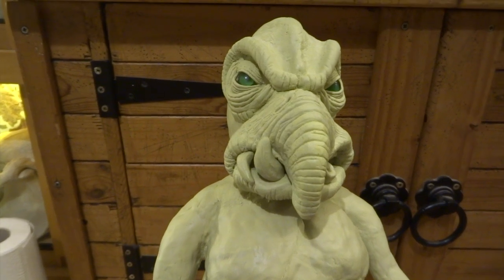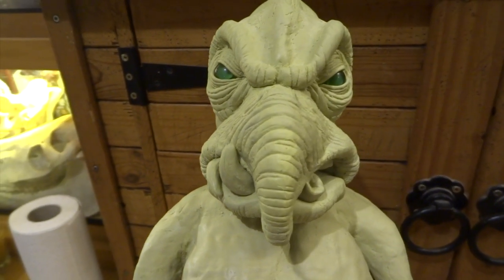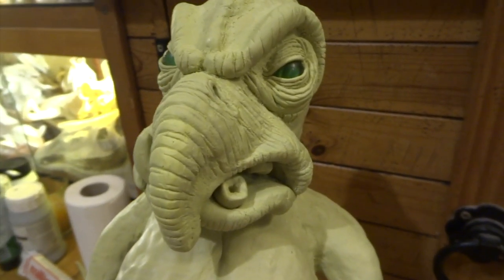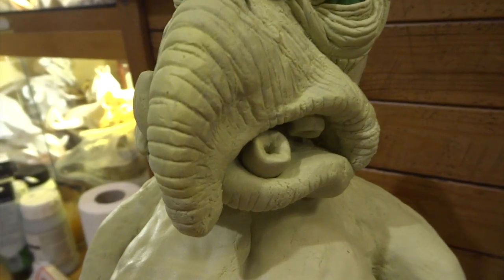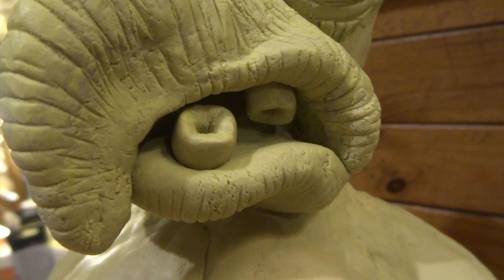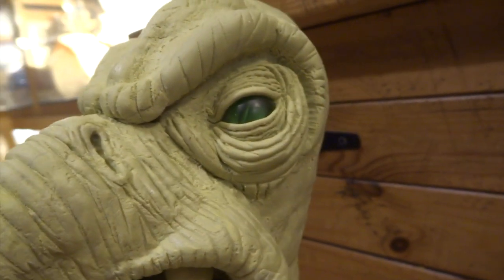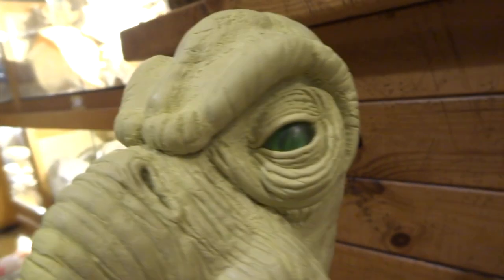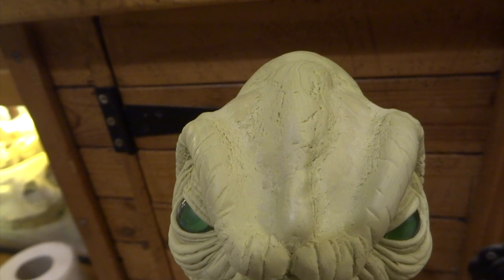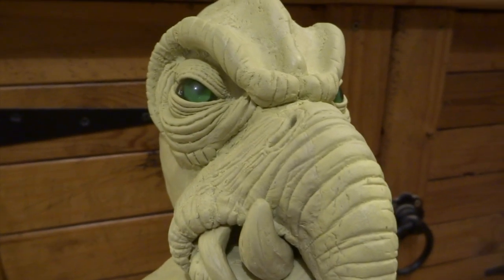I've gone further still and done the mouth and obviously the nose - same kind of technique, adding the wrinkles to the nose. There are a couple of very thin nostrils. His tusky teeth I made separately, made a few holes, and just stuck those into the holes. You can see he's starting to really look like Watto. I've done a kind of ridge down the middle of the head, which makes for a more interesting shape.